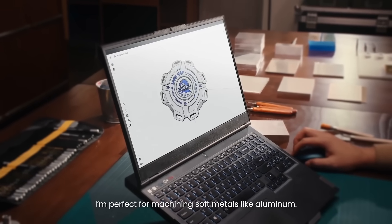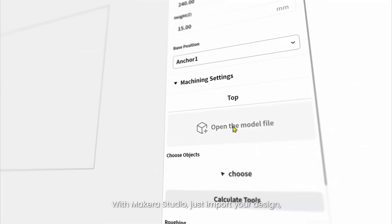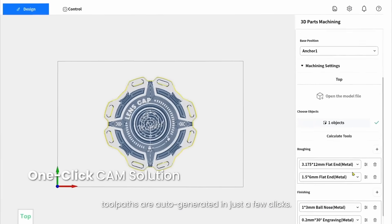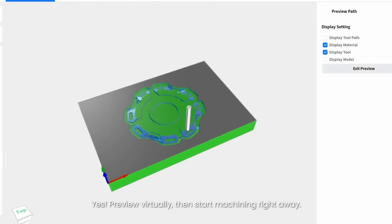I'm perfect for machining soft metals like aluminum. With Maikara Studio, just import your design. Toolpaths are auto-generated in just a few clicks. Preview virtually, then start machining right away.